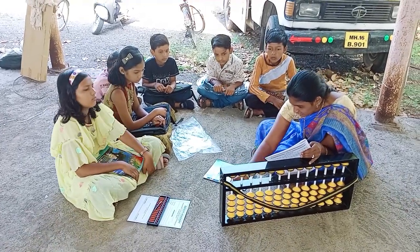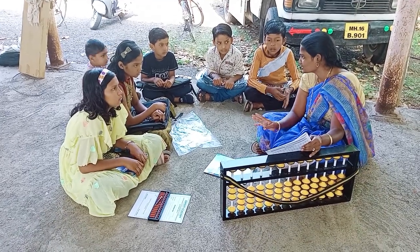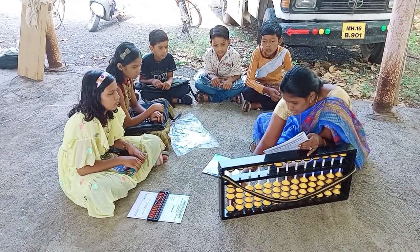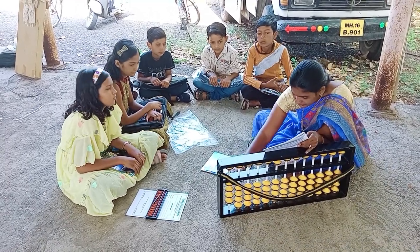Next, 3, 1, 2, 3 plus 0 — how is it 0? Plus 1, that is 4, very good.